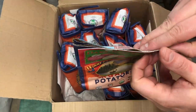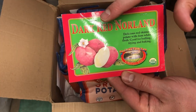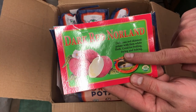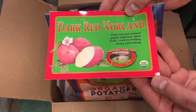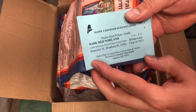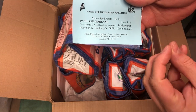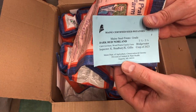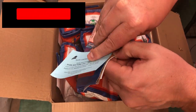Our first variety is the Dark Red Norland, a pretty common potato. Before opening it, I want to show you how these come labeled from Wood Prairie Family Farms: 'Delicious red skin potato with firm white flesh, good for boiling, frying, and baking.' It's USDA organic and on the back are Maine certified seed potato details, including who inspected them — all done through the Department of Agriculture in Maine.